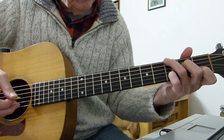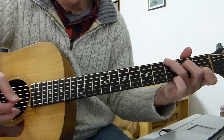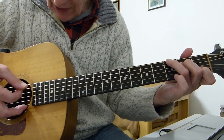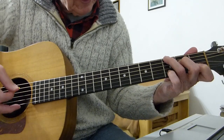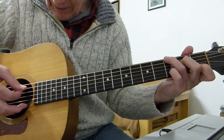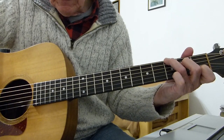The second phrase of this chord is to just remove your pinky and play it without the pinky — so that's again 6, 4, 3, 2.